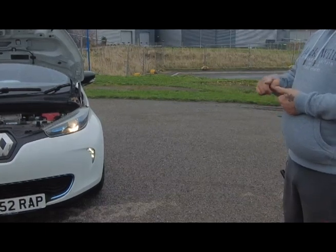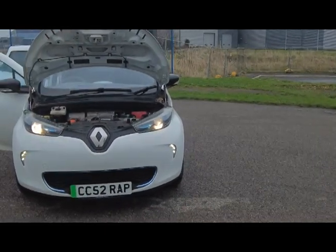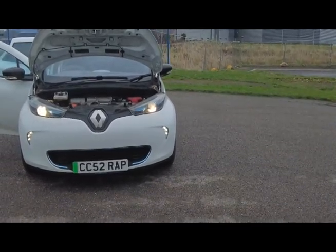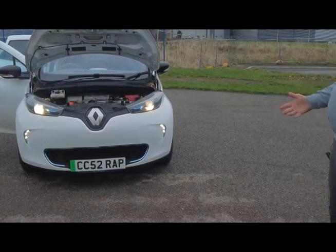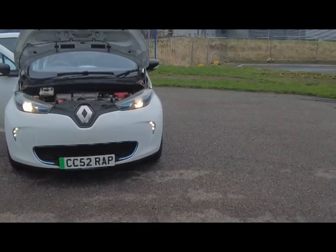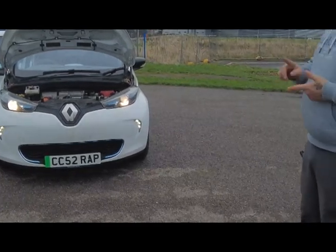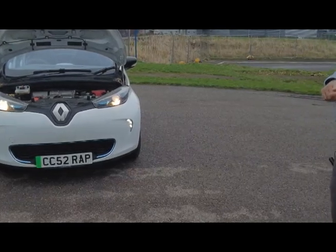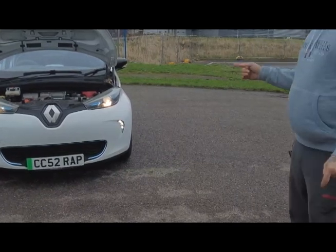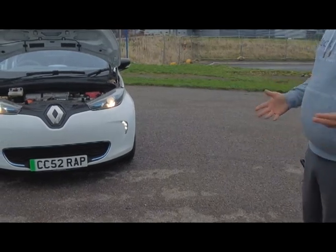The next thing to talk about is the servicing cost. Believe it or not, they've still got to go in for a service, but it's surprisingly cheap. This one went in for a full service and an MOT and it cost £320 on the invoice — at a main dealer that's absolutely fantastic and gives you good peace of mind. They also sent out a video of the walk-around and gave it a full health check as well.